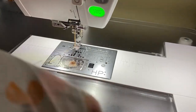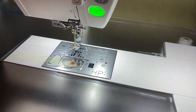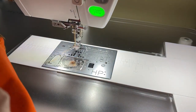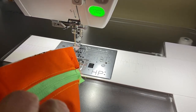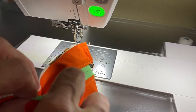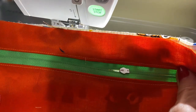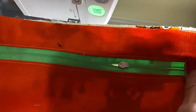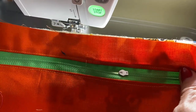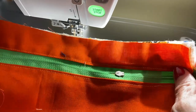We have our right sides stitched. Now before we go on, I'm going to unzip this zipper, because if we don't unzip the zipper before our next step we are going to be in big trouble — we will not be able to turn this right sides out. So let's head over to our workstation and move on to our next step.